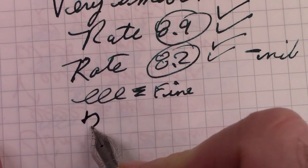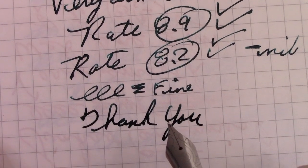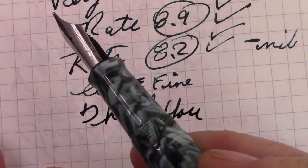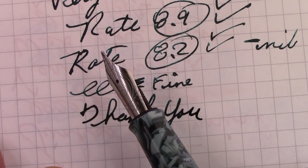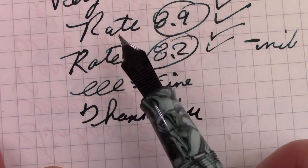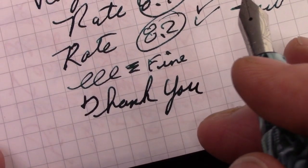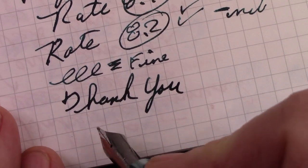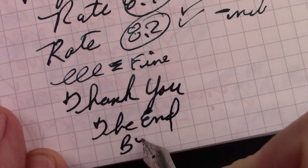Thank you for watching. We've reached the end of this video. May you have many great writing experiences and hopefully dip your toe into the global market of pens — there are many pens from around the world that are quite nice to write with and would bring a smile to your lips. So this is the end for now. Bye until the next video.